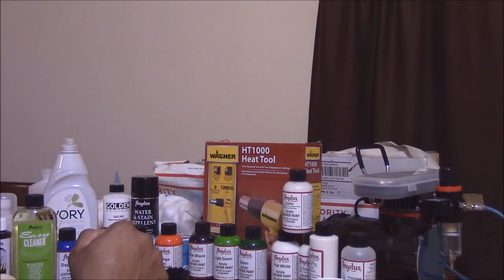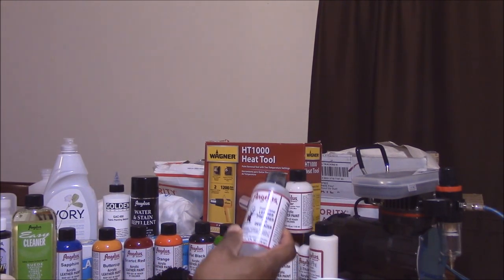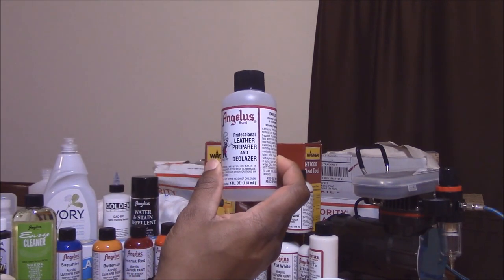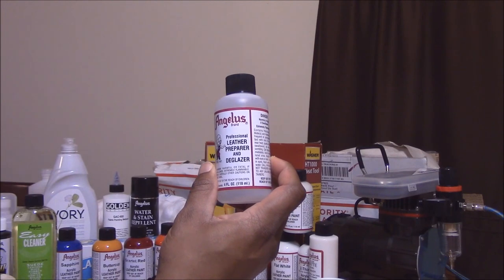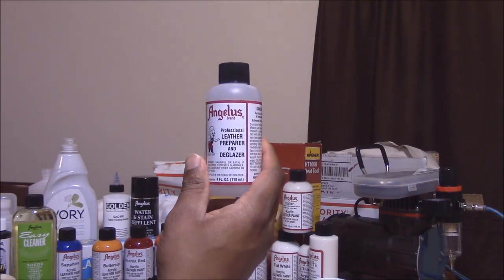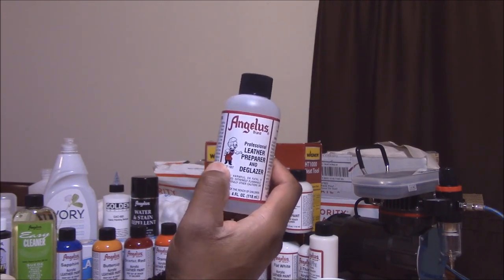Let me show you guys what I bought so far. I got a couple things — these are for sure items that you're gonna need. You need the leather preparer and deglazer. This is what you use to wipe off the glaze that comes on the shoes so your paint actually sticks to the shoe.